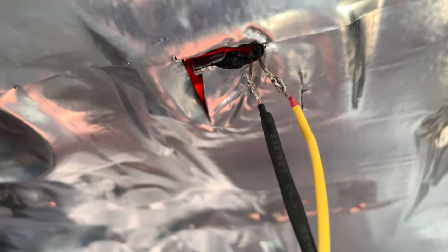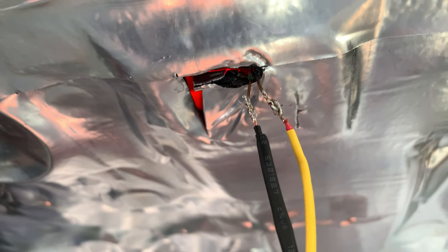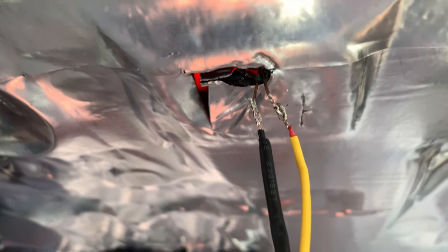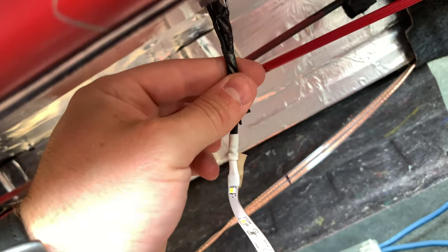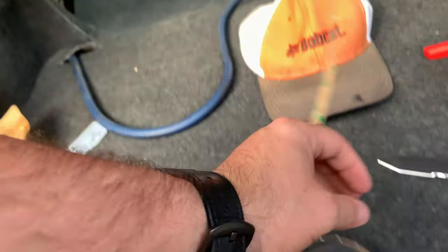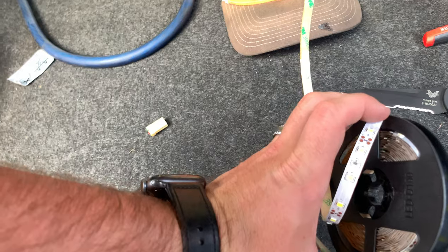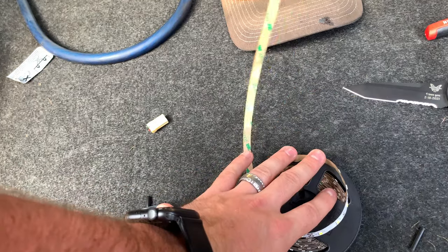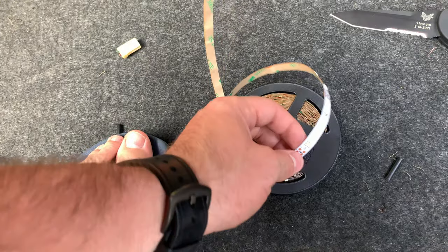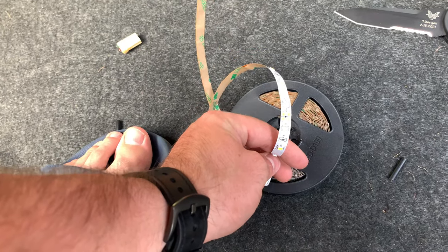I have the wires connected. I'm going to apply a little bit more solder just to make sure they're thoroughly connected, then move the heat shrink up and heat shrink them. Got the wires all heat shrinked and wrapped up. Now I'm going to plug in the negative terminal of the battery and see if the lights come on. I'll close the trunk first just in case, so there's no sparking.